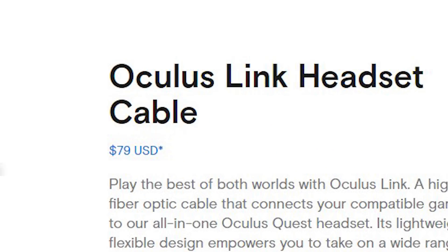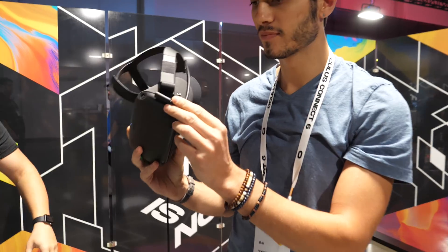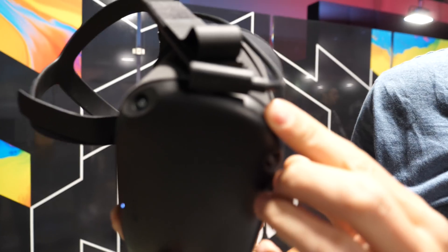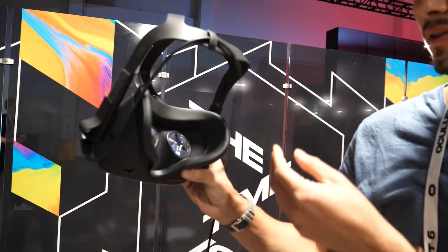So why this video? Well, as you might know, this cable is pretty pricey at $79.99, so we have to understand if this is actually worth it or not — what are the advantages of having this cable directly from Oculus, and what actually changed from the cable I tried at OC6, because the specs are a little different than before. So let's jump right in and discover what changed and if it's worth it.